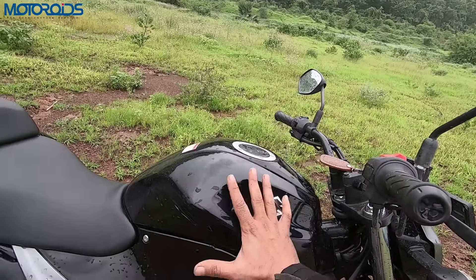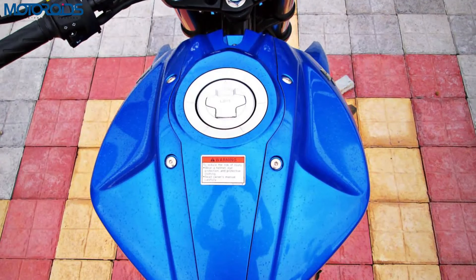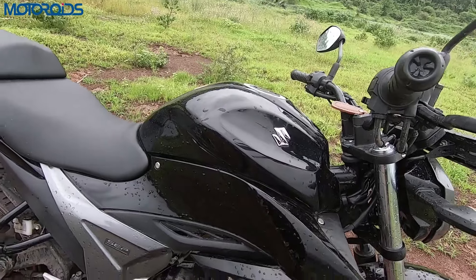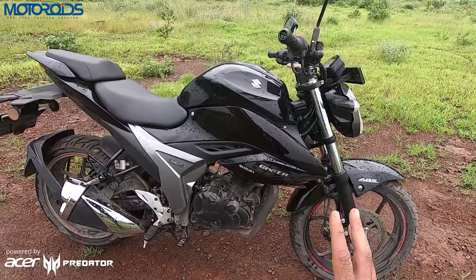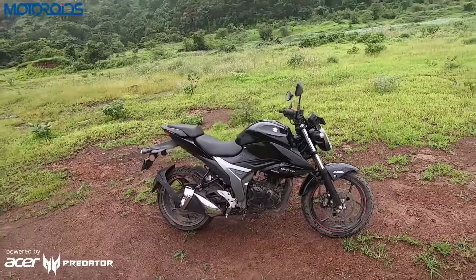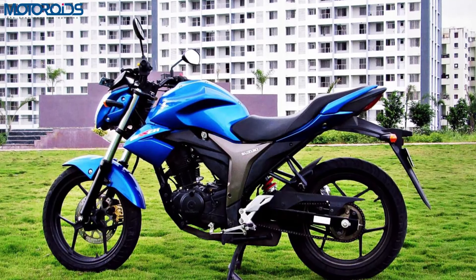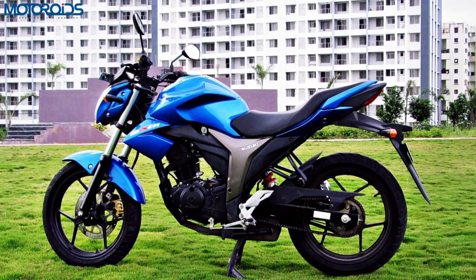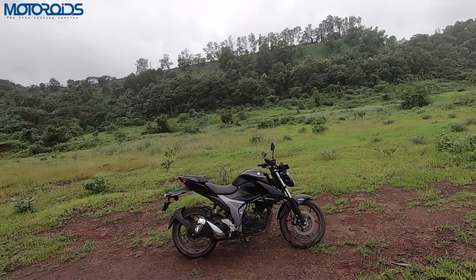The second big change is that the tank now dips from the front — the first one was higher at the front but now it's lower. The tank extension is also more prominent. Overall, if you look at the side, the motorcycle is more meaty, more muscular and more stocky.